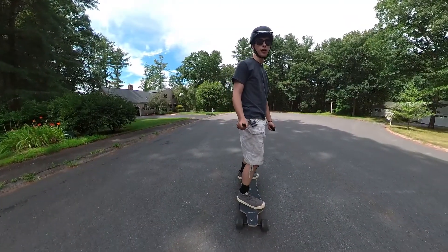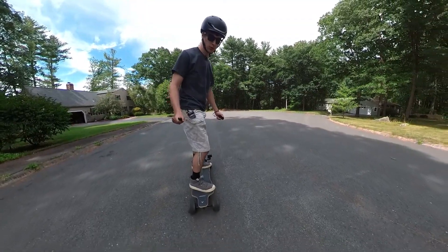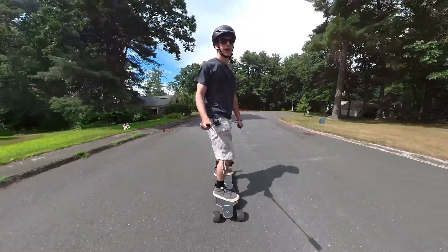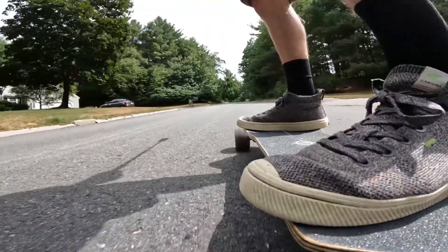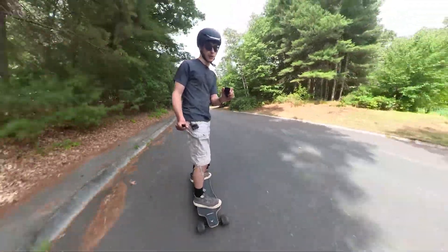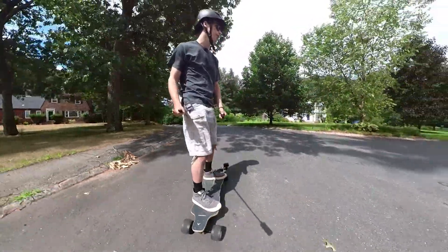At the bottom of the hill, I'm going to go full throttle, see how it does going up. Picking up a bit of speed. Hill's getting steeper. We're accelerating still. It's chugging along up this hill. This is doing really well. Did very well up the hill.